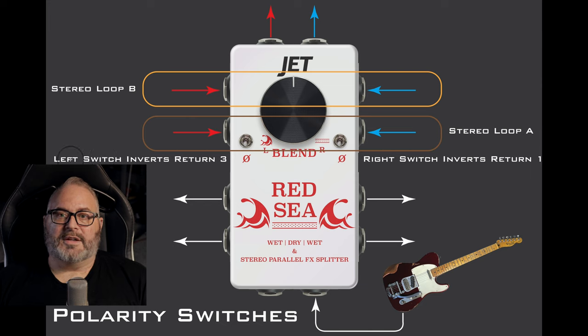The left polarity switch inverts whatever signal is plugged into the return 3 jack, and the right polarity switch inverts whatever signal is being plugged into the return 1 jack. So if these two stereo loops are out of phase, you flip both switches up, and that inverts the polarity for stereo loop A, getting everything back in phase.